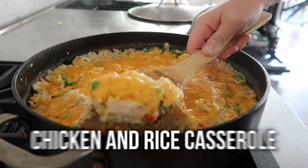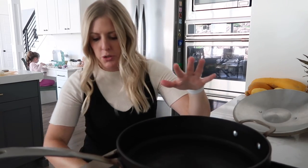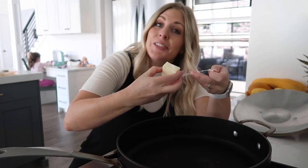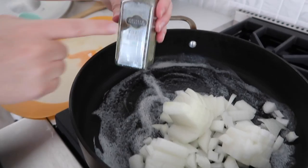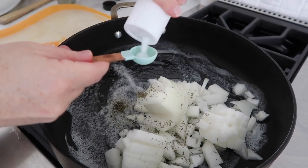Now this one is a casserole but it's not in a nine by thirteen pan — it's in a skillet and it's our creamy chicken and rice. It's one of my favorites. We're going to go to medium-high heat. We're going to melt one tablespoon of butter to start. I love this recipe because it's kind of like a dump-and-go casserole, which I'm a fan of. Once the butter is all melted, we're going to add in one onion, then half a teaspoon of thyme leaves and half a teaspoon of salt.